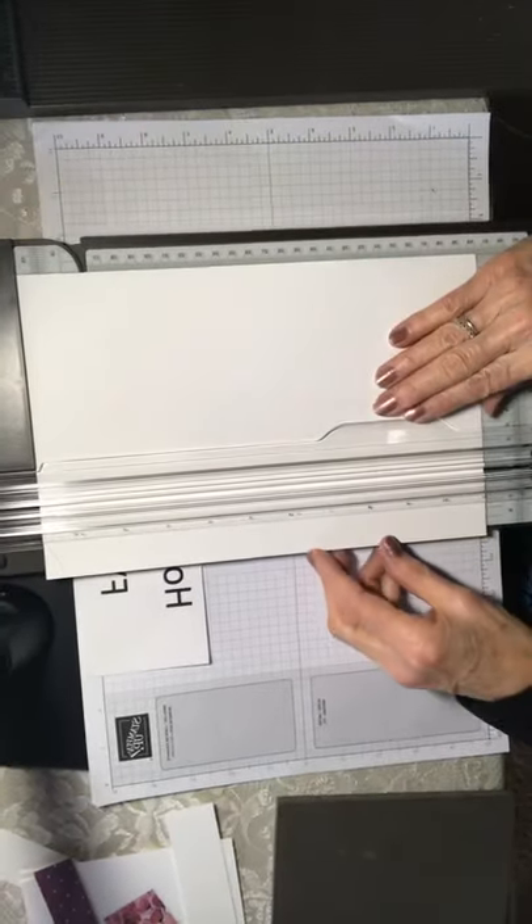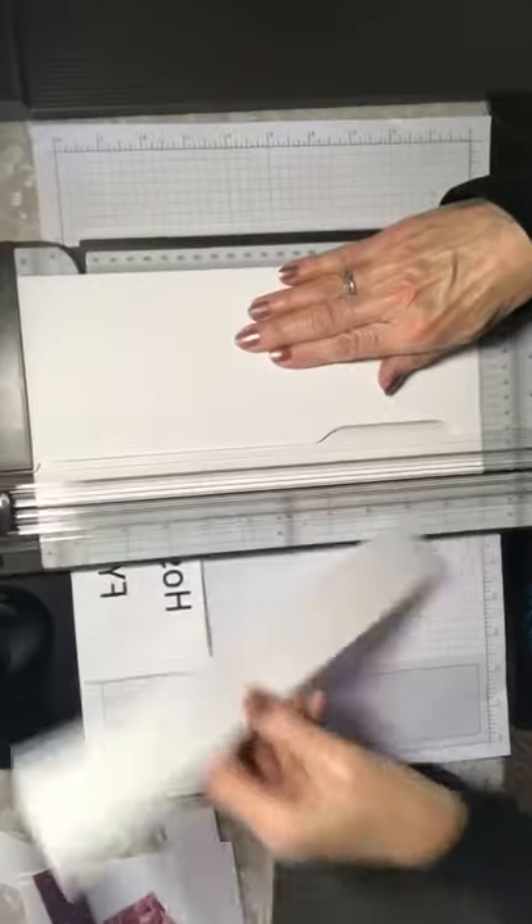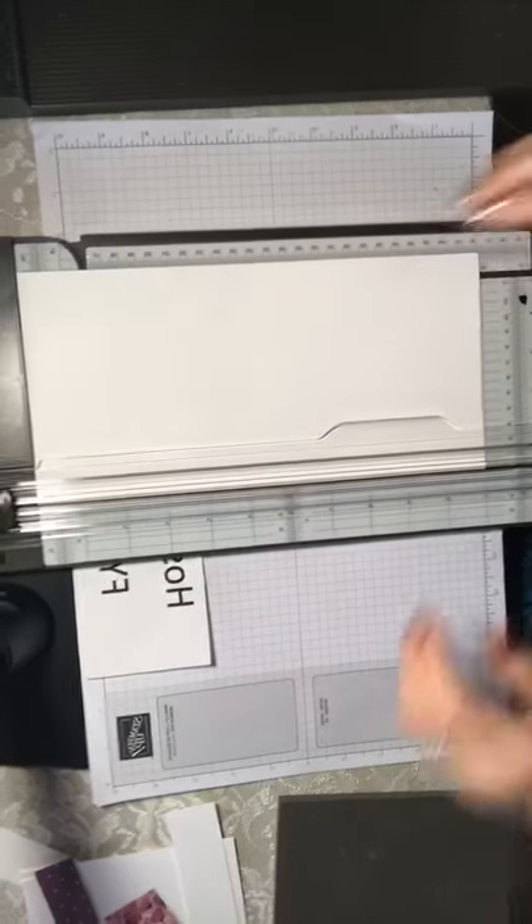The next thing I'm going to do is go to five and a half inches and just cut it off there. Your card base is going to be five and a half by eleven. This is a scrap that we'll use for part of the inside of the card.